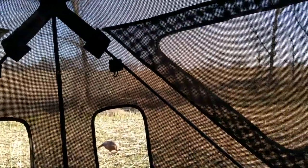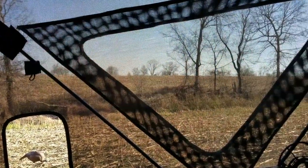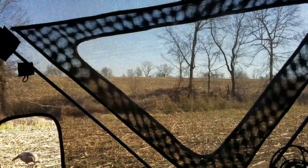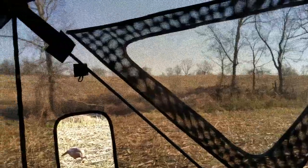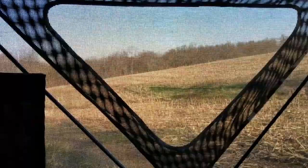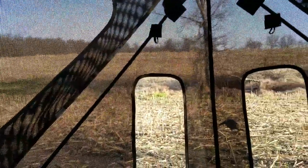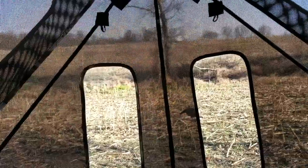You can see that you can actually see through the blind, and so far I've had some turkeys and deer not really pick me out, so I do think it works pretty reasonably. I haven't had anything real close, but at least in the distance they haven't picked me out. I've had squirrels get real close though.